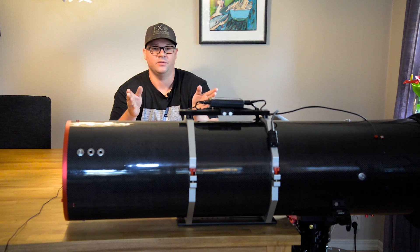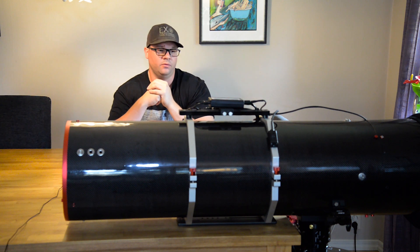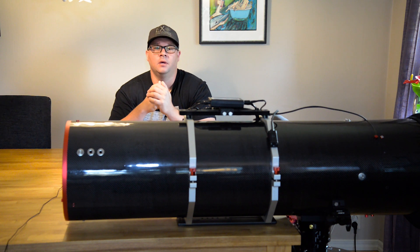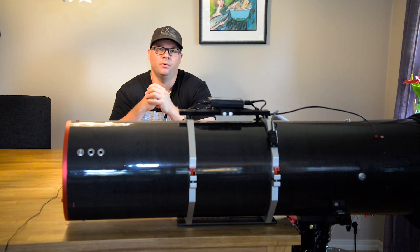As you can see now in front of me is the whole scope. The focuser and the camera is pointing down towards the floor. Today I am going to do a balance of this rig. As I mentioned earlier it's quite important to get the balance right when you are using a direct driven mount.